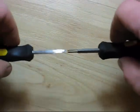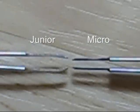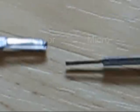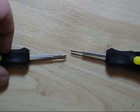They come in two different sizes: the junior size and the micro size, the micro being thinner, narrower, and with less spacing between the ends of the tools. With these, you should be able to remove about 85 to 90% of the terminals from the terminal housings in the Volkswagen platform.